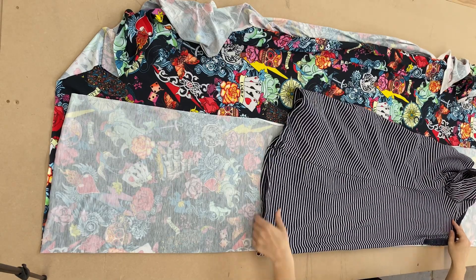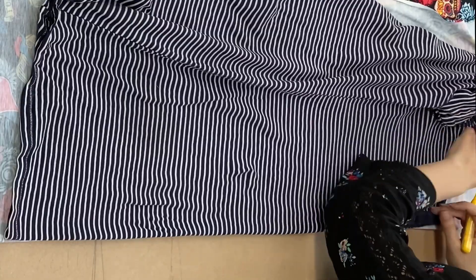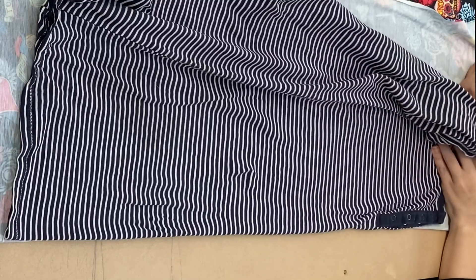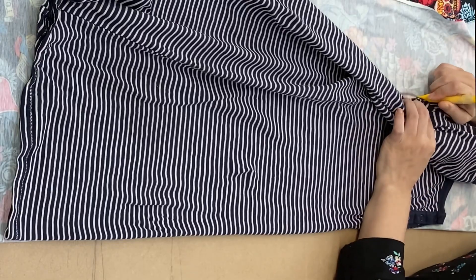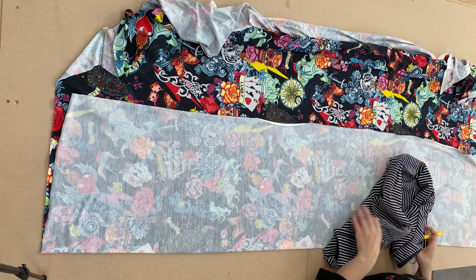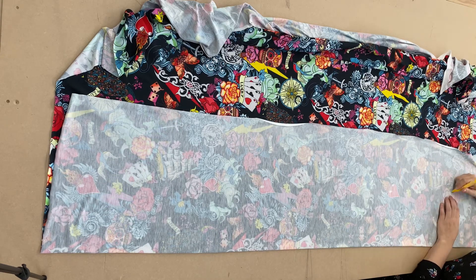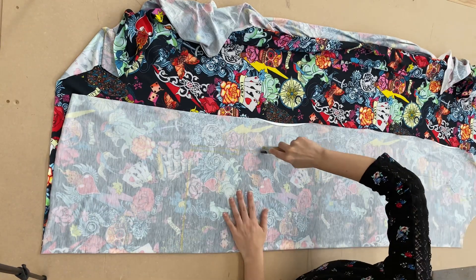I'm going to fold over the fabric and I'm using a stretchy dress to get the pattern. I'm starting first by just tracing around the neckline and the armhole — I'm using a Clover chalk pen, but you can use chalk or any fabric pen. Now that I've got the outline of the dress, I'm just going to determine how long I want it and just mark in the side seams.